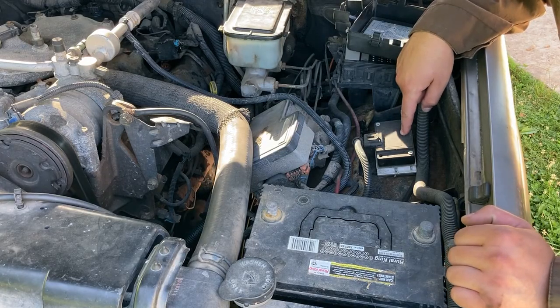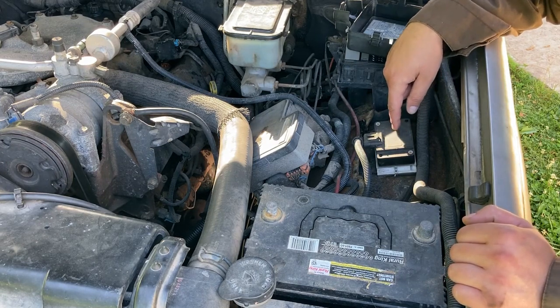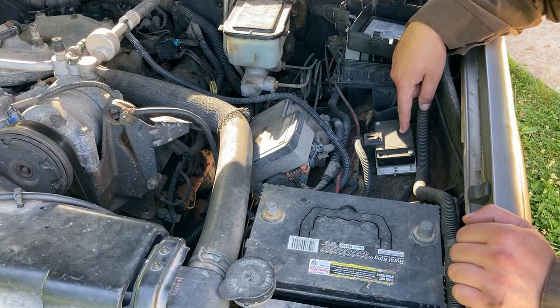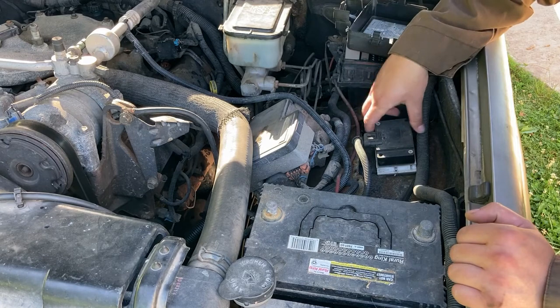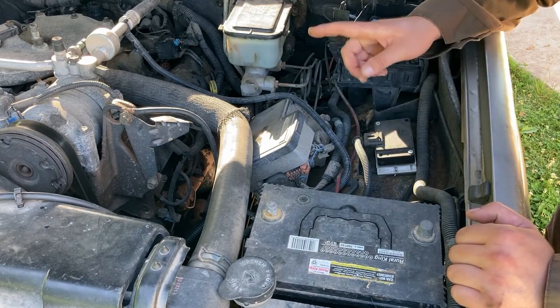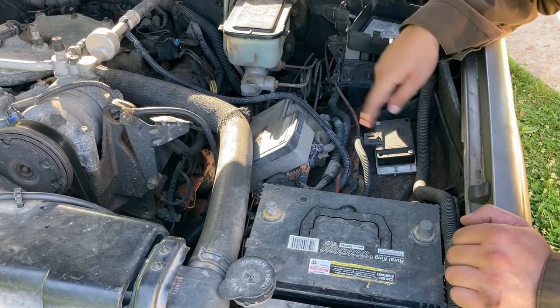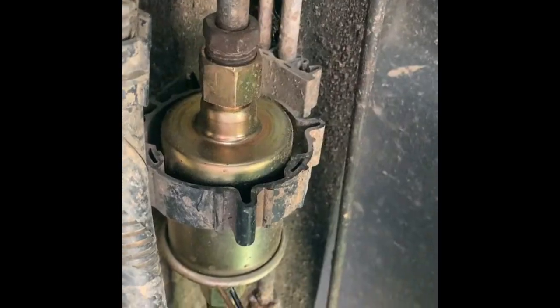Also under the hood we've got this — it's called the PMD, and it's related to the fuel system. If you've got a truck right now and this PMD has not been relocated, apparently it overheats when it's on the engine. They make simple kits to relocate these and get them away from the engine bay. This truck quit running years ago, and we got it running by relocating this right here.